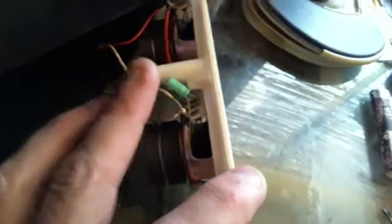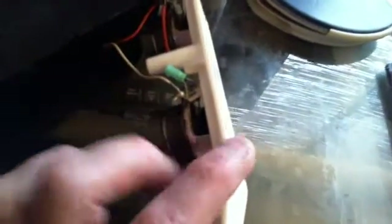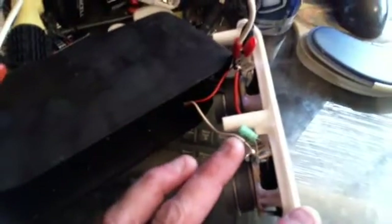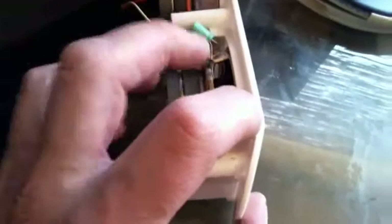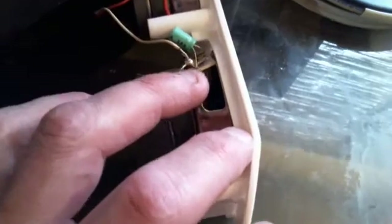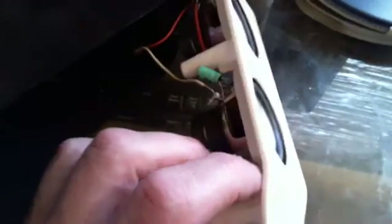Back here there are two speakers. One has a capacitor hooked to it and I've noticed that one doesn't work as well with the blinking. These are cheaply made — and you can see that the capacitor on this side isn't even soldered into the connection, it's just sitting there. Pretty ridiculous.